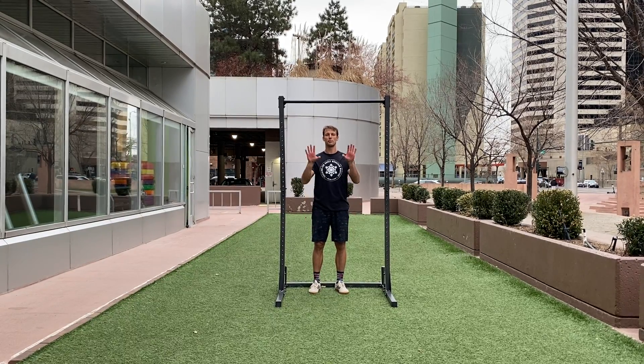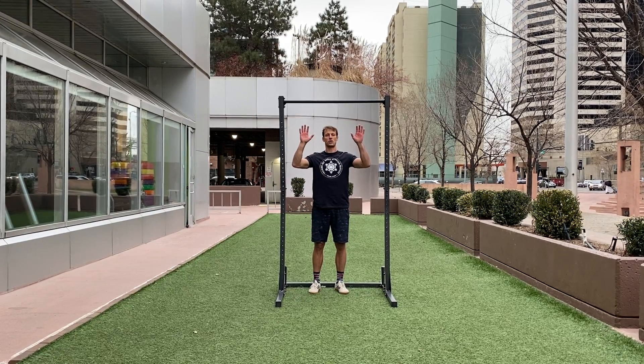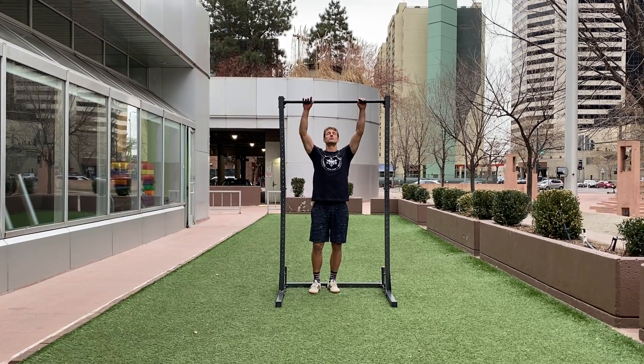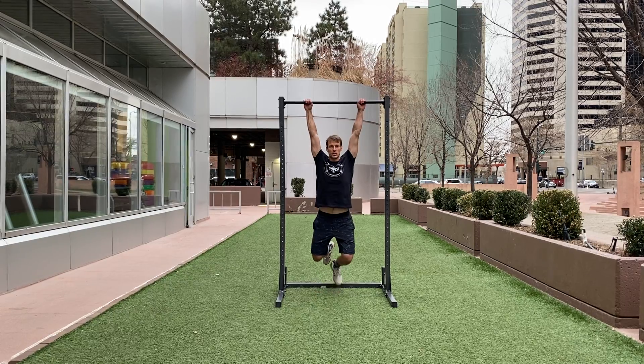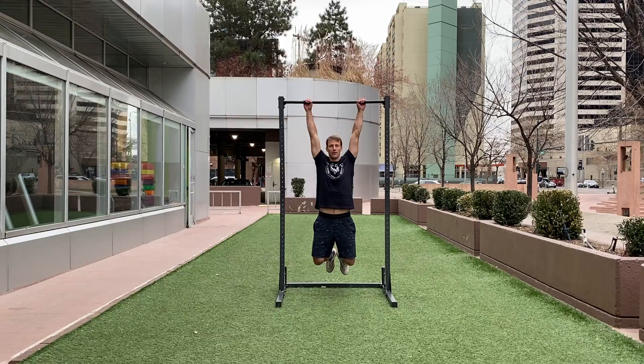For pull-ups we have two grips, pronated and supinated. We want to get into a full reach position to start and to finish. So from the hang, trying to get your chin above your hands and then all the way back down.